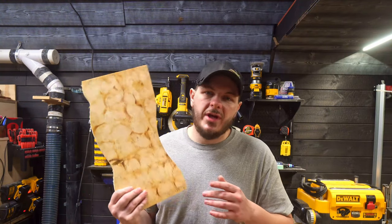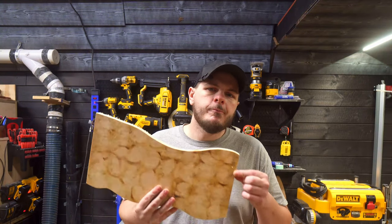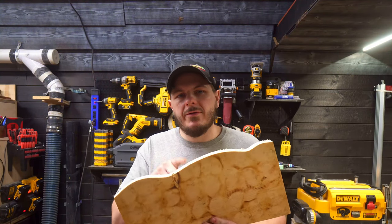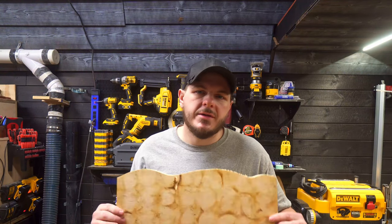I'm going to show you guys how to take a board like this one. As you can see, I exaggerated all the crazy curves on the bandsaw, and I'm going to show you how to get a flat, usable board out of this piece without a jointer of any kind. It's really quick and really easy. Let's get at it.